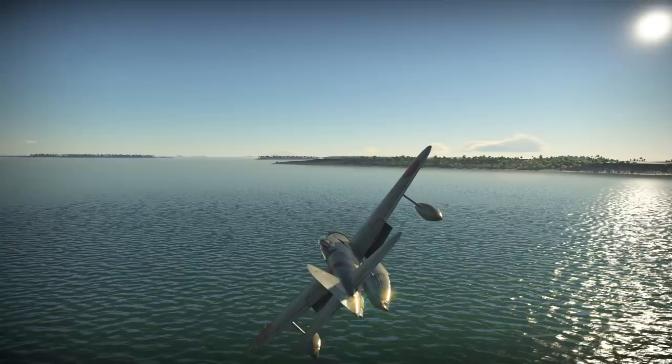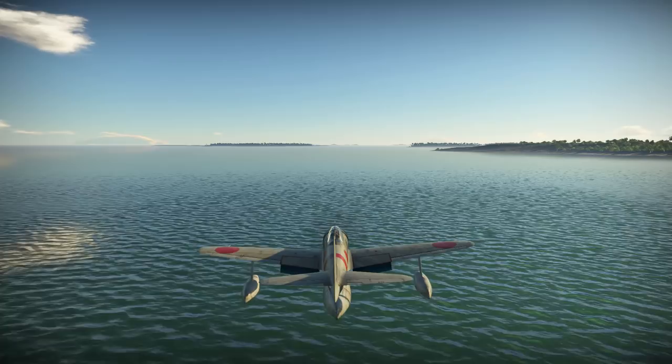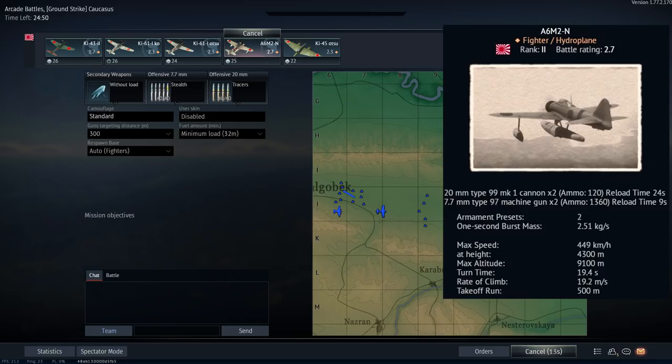With our historical review concluded, let us take a look at how the A6M2N handles in the skies of War Thunder Arcade. Today's gameplay is brought to you from the ground strike map, Caucasus, for which we will be using the following setup.